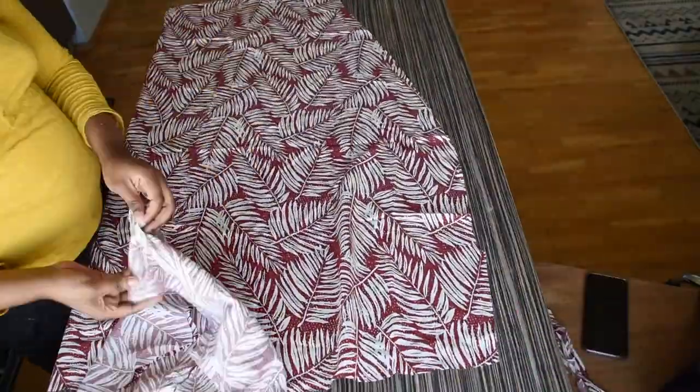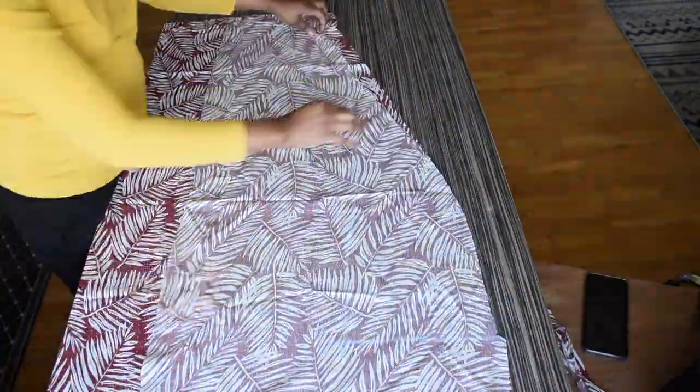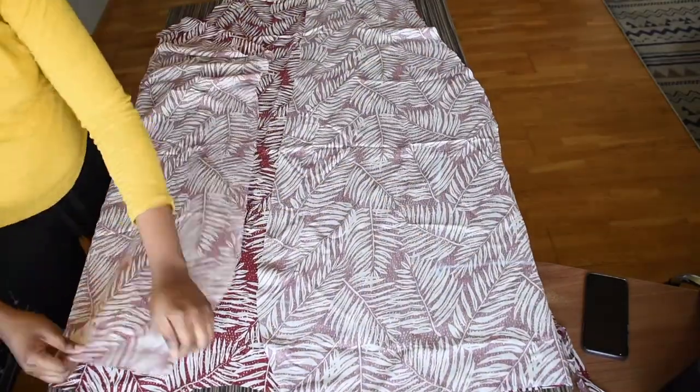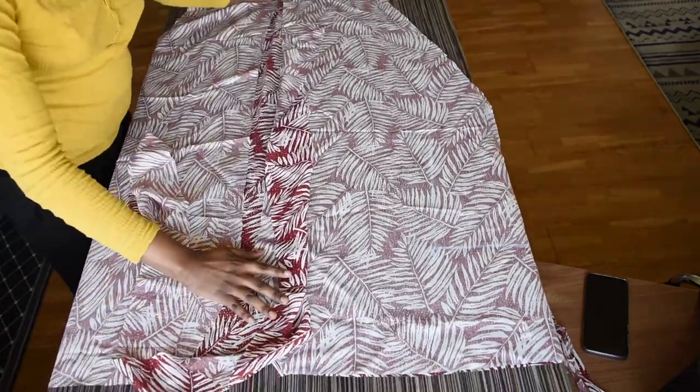So this is the back of the kimono and this is the front of the kimono. This is going to be the collar that goes all the way around, and this will be the belt.